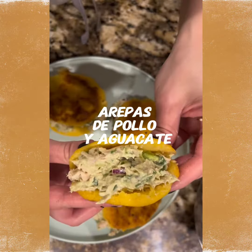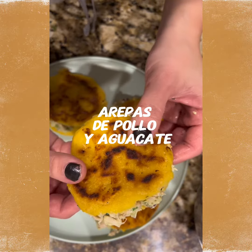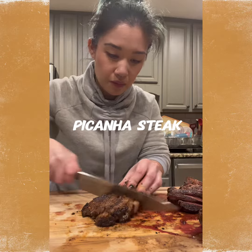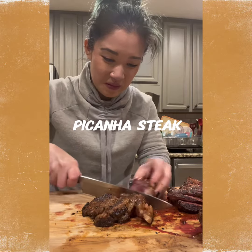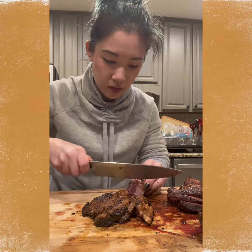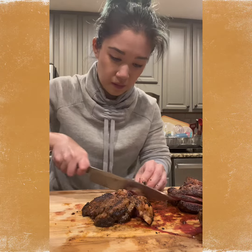We got steak, but we also got delicious arepa at the same time. I've already tasted a couple slices and it's so good. I can't wait for the kids to taste this as well. Let's look at it — so good.